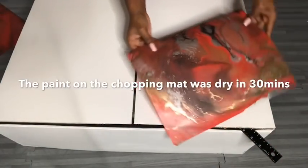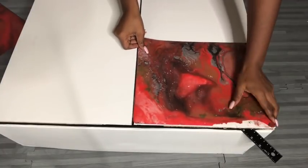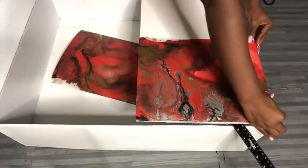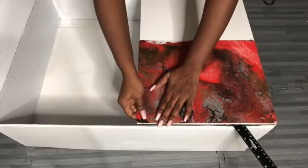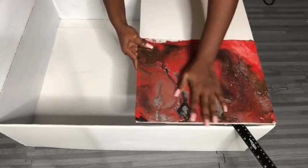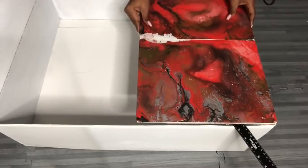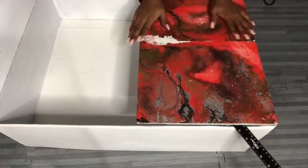This was completely dry in about 30 minutes, compared to the vase that took longer. Now I'm going to be gluing the chopping mats onto the board that I had attached to the boxes. The mat that I used at the bottom looks like a continuing piece for the top — it looks like it was just all one piece glued onto the board.